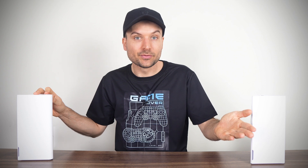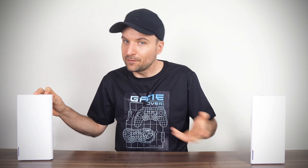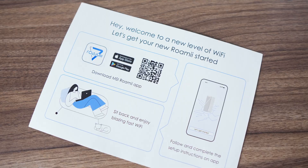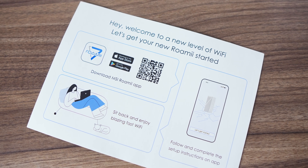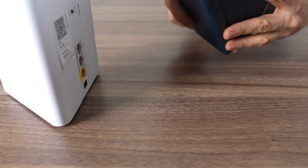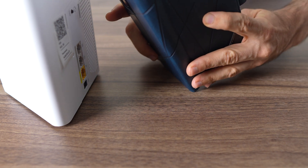If you need a faster Roami system, there are higher-end models coming soon which will provide faster speeds and more network ports. This Roami Lite is the base model. MSI promises on the box you'll be up and running in a few minutes, so I'm going to test that claim. There's a QR code in the box to download the app on your phone and start setting it up, then it's just a matter of following the prompts, which are clear about what you need to do next.